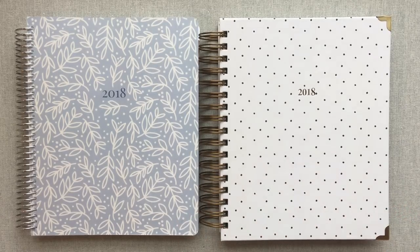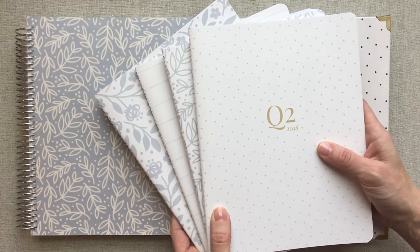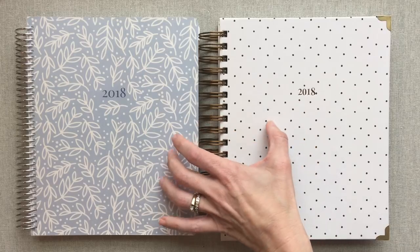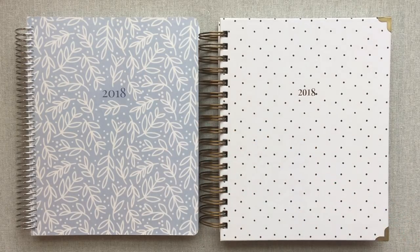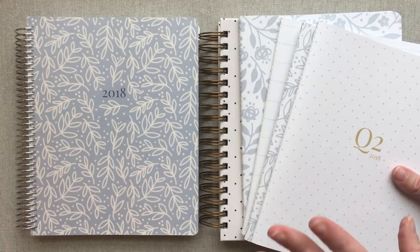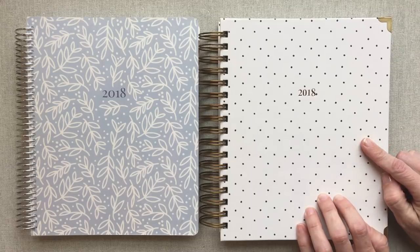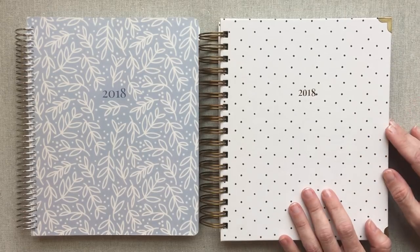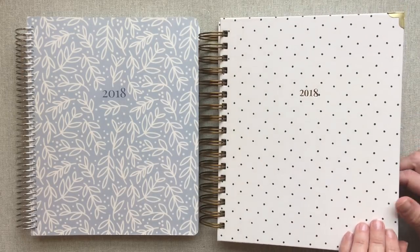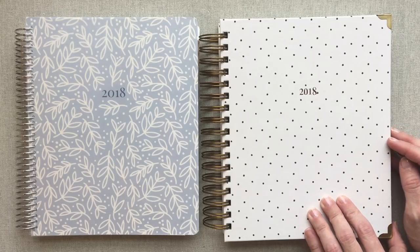I wanted to show another favorite from She Plans — her quarterly planners. I have a full review video on that also, and I just wanted to mention them because they've become a favorite of mine, as I'm sure these will as the months start and I get to play around in them. The quarterlies are sold out right now but will be remade for 2019 and launching in September. These planners haven't started yet so I will definitely be reporting to you on Instagram once the months start in July.